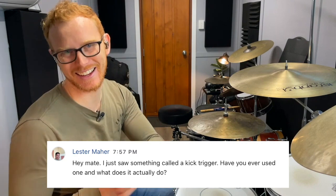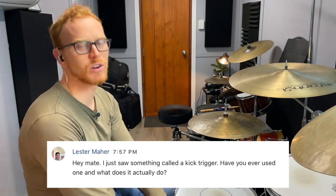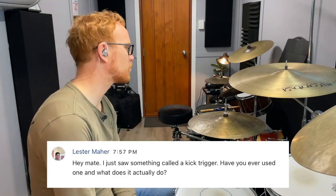The second question comes from Lester: 'I just saw something called a kick trigger — have you ever used one and what does it actually do?' I have used one. The one I used was the Roland TM something module, and this is what it looks like.